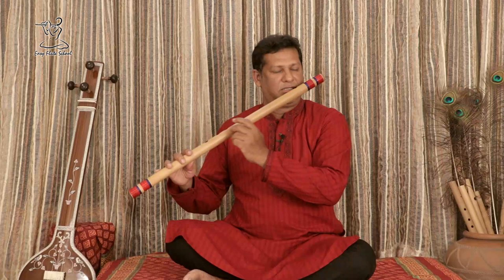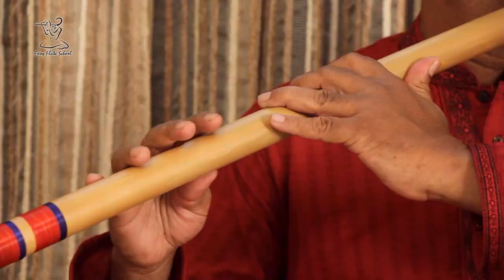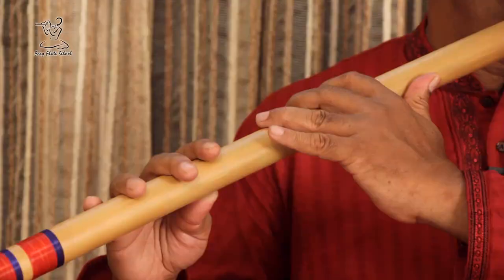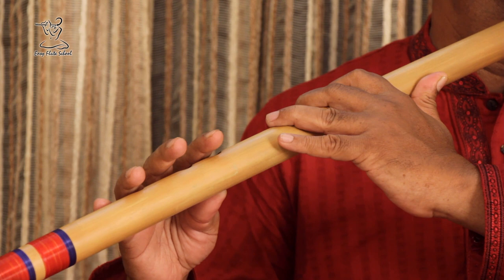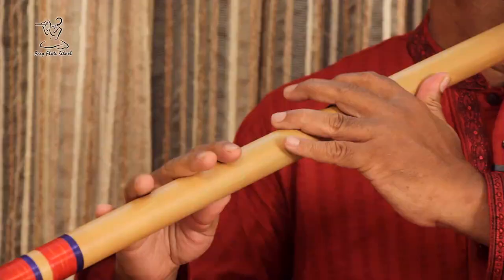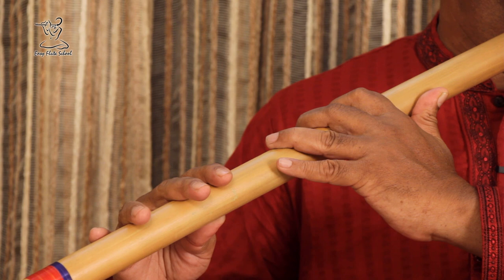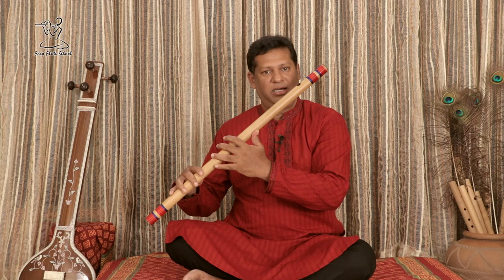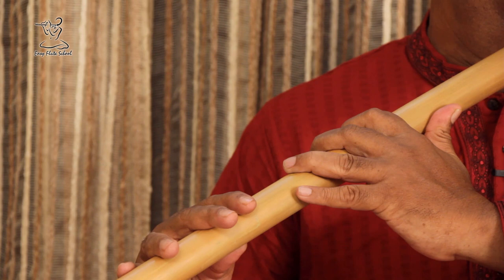Sa — [extended vocal and flute demonstration on Sa, moving through Sa-Dha-Pa-Dha-Sa combinations].